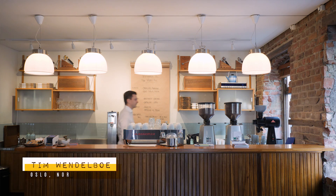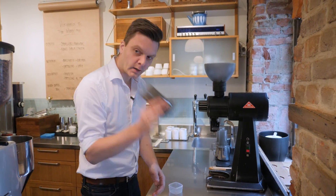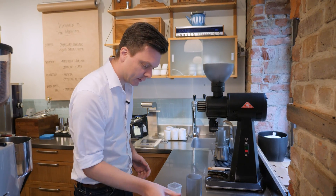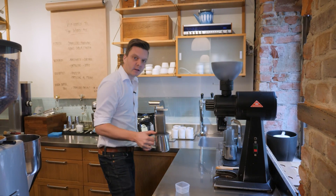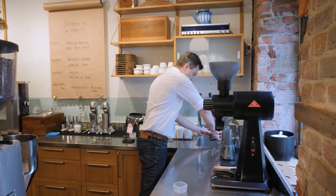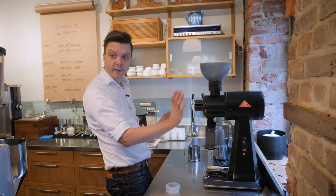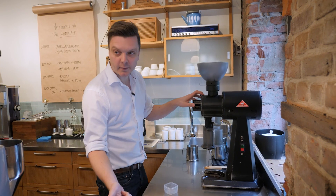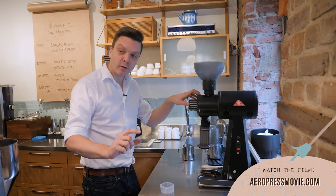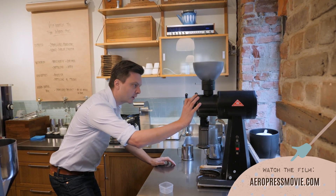Let me show you how we brew the Aeropress in our bar, which is a very standard recipe. We use 14 grams of coffee. We rinse the paper filter in the Aeropress with a little bit of hot water, pour that out, and the only thing we adjust is the grind setting. We always use 14 grams of coffee and 200 grams of brew water. If it's too thin or weak, we grind finer; if it's too bitter, we grind coarser. So this coffee is going to be ground on 12.